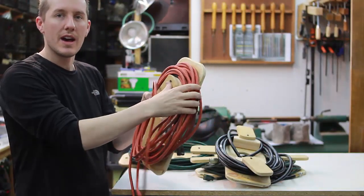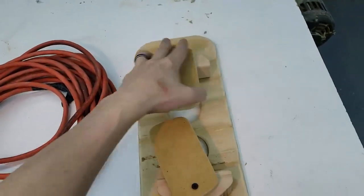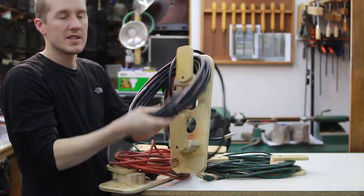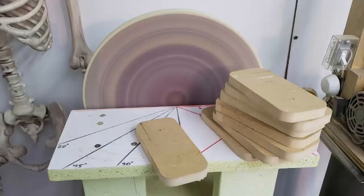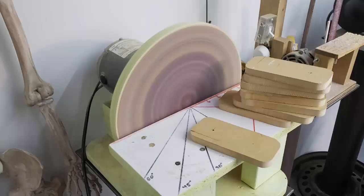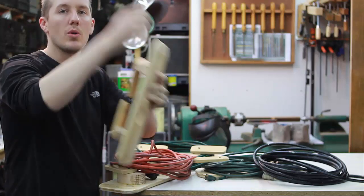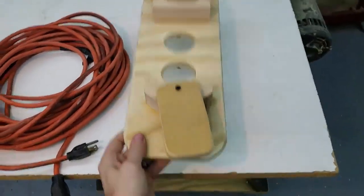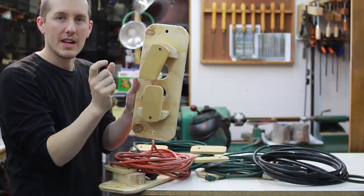I can swivel this MDF piece down and pull the whole extension cord off in one motion — I don't have to unwrap the whole thing. The piece of wood in the front swivels out of the way and I can get the whole cord off instead of unwrapping it like you traditionally would on just a piece of plywood. It's nothing revolutionary, but it's a lot easier and you're not making tight pinch points on the cord.